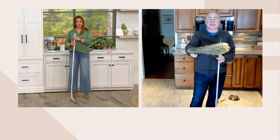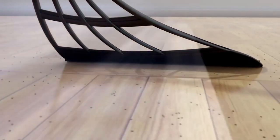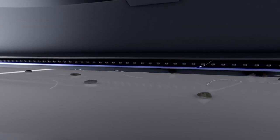The dirt actually filters through a traditional broom — it's really not doing the job. This animation is really showing you exactly what sets Broomie apart, what makes it so different.